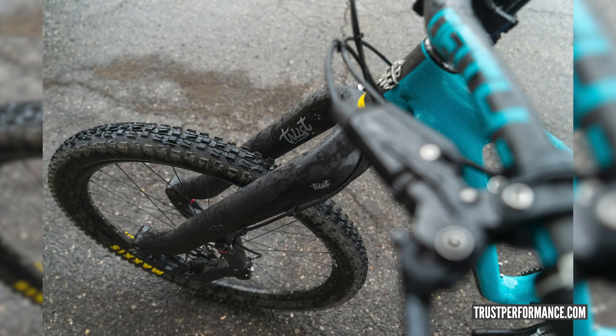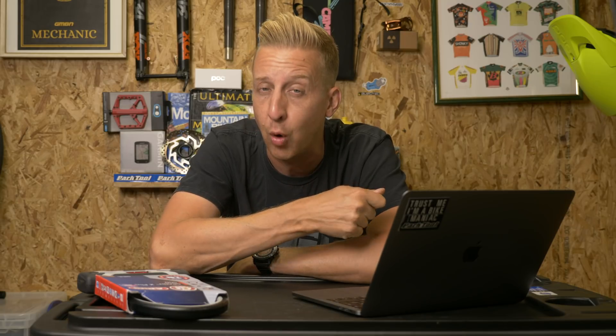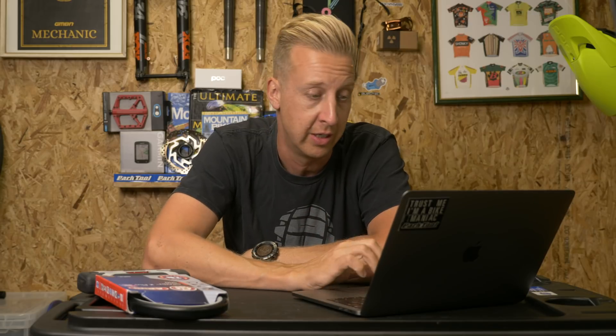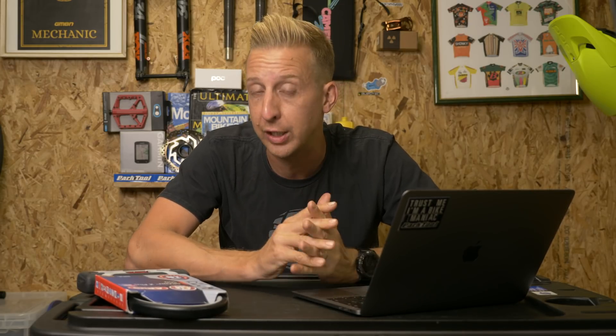They weigh 2,170 grams and have a whopping 250-hour service interval. Not like telescopic forks, which tend to have around 50 hours, where you're supposed to do lower leg servicing, sometimes replacing the seals, the lower leg oil, and the crush washers on the bottom. So 250 service hours on the Trust fork. They're also not subject to the same friction issues you can get with telescopic forks.